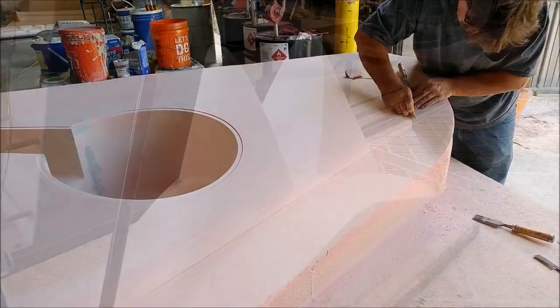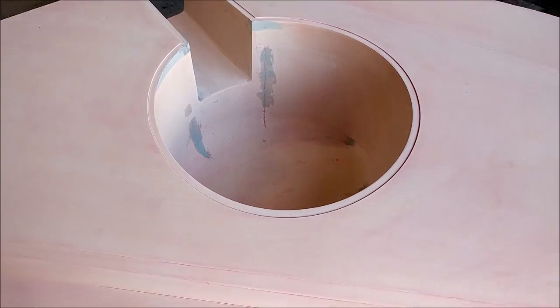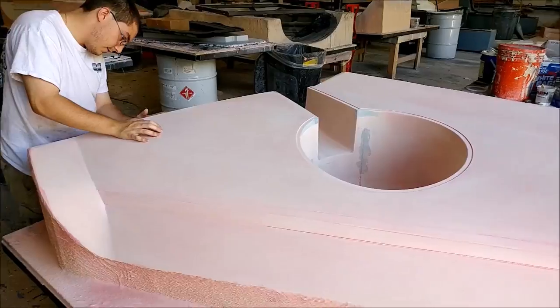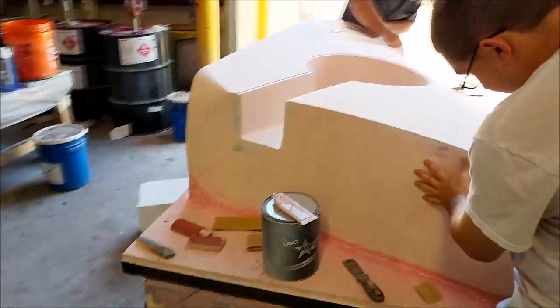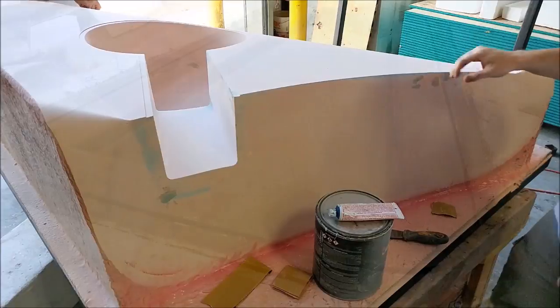Over the weekend, Chris and Roberto had started sanding on the first of these lower door strakes that have the wheel wells incorporated, and they made quite a lot of progress. Here you can see Zach doing a little bit more sanding and fill, along with Jeff doing some cleanup work on the transitions.